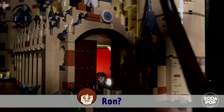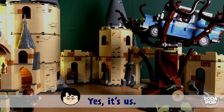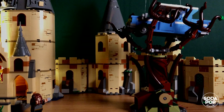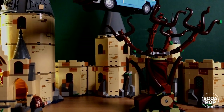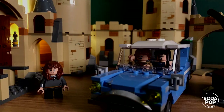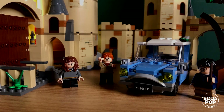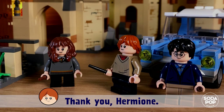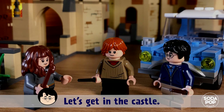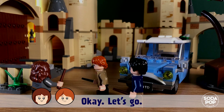Harry? Ron? Is that you? Hermione! Yes, it's us! Please help us! Ok. Let's go! Thank you, Hermione — you saved us. It's my pleasure. Let's get in the castle. The feast will begin soon. Ok, let's go!